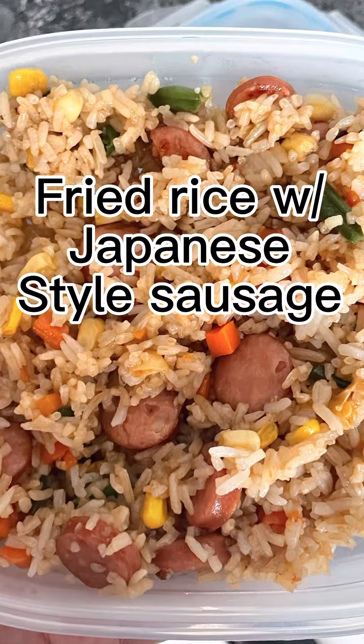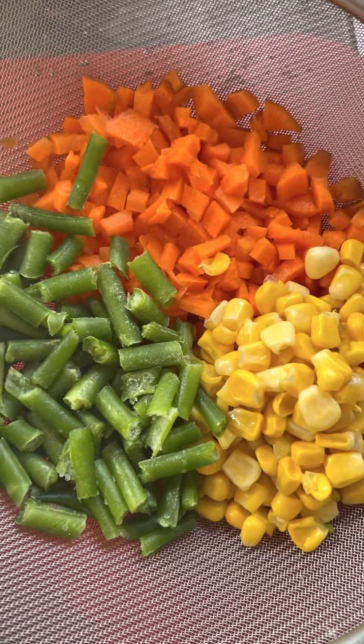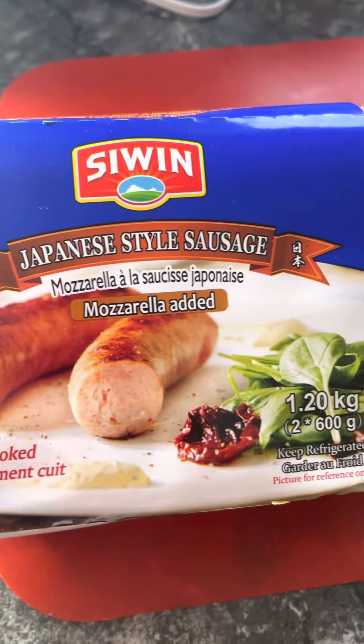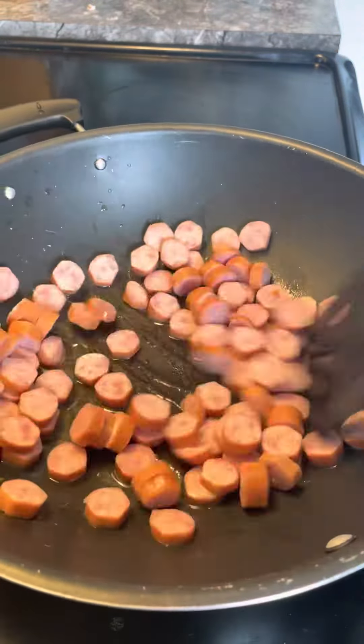Let's make a fried rice with a Japanese-style sausage. We'll use a little bit of veggies such as carrots, beans, and corn. If you've never tried a Japanese-style sausage, well, I think it's time for you to try the Asian wieners.